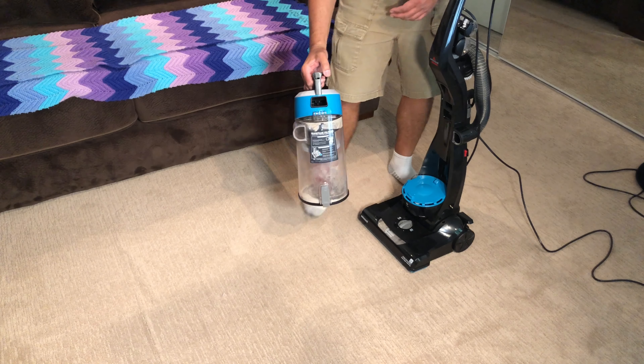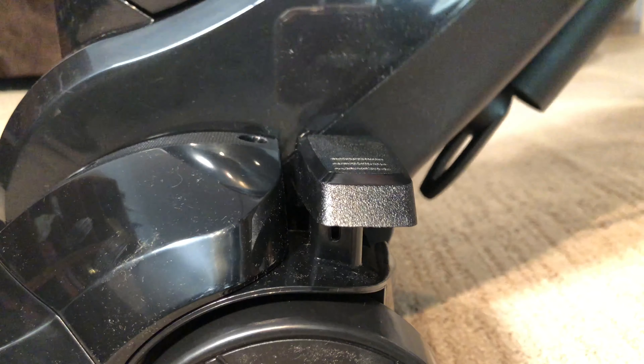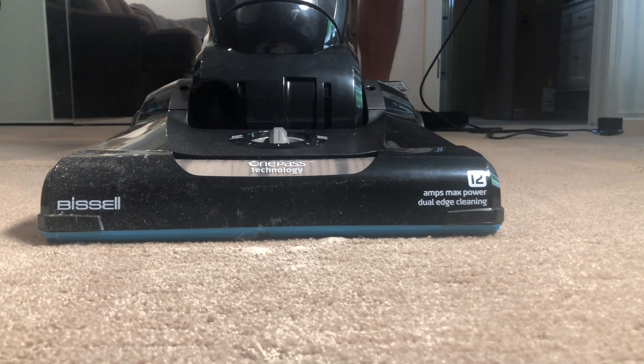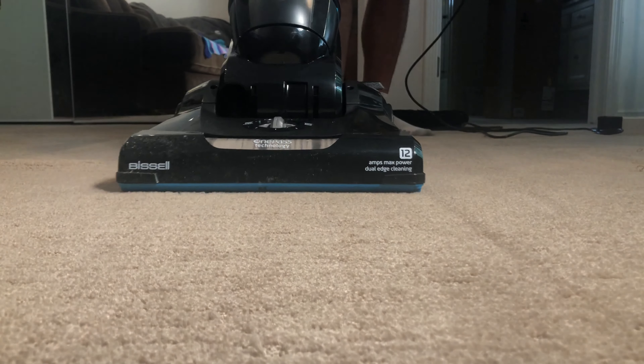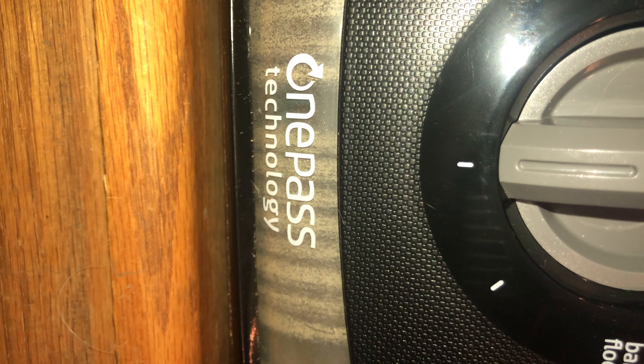Let's dump some dirt out and see how well it sucks it back up. I want to see how well this thing can suck up along the edge, so I grabbed some dirt from the yard. It got close but didn't get everything. It picked up a little more but it looks like the crevice tool is what's really going to have to get this out — which makes sense.